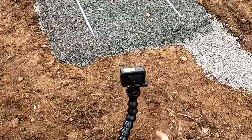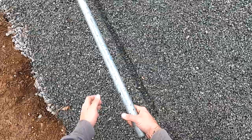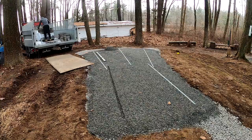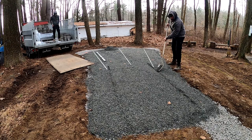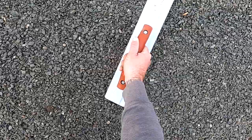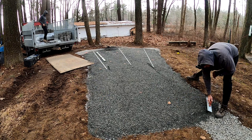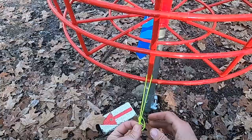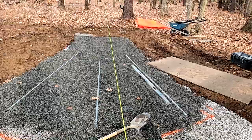To begin laying pavers, we need to pull out our screed rails. Removing them leaves empty channels in the screeded material, so we fill those in with more chip stone and use a hand float to even it all out. If you've never seen chip stone used under pavers and you're used to sand, I recommend watching the previous video — I explain why it's so much better than sand or stone dust. This string was crucial to our setup, tied to the basket and centered on the fairway.